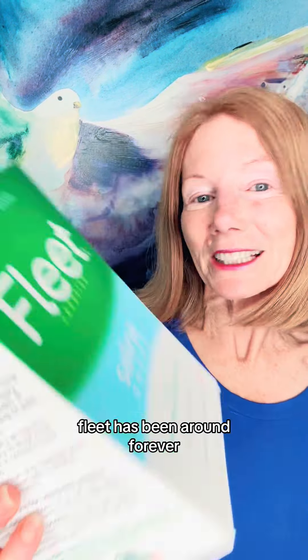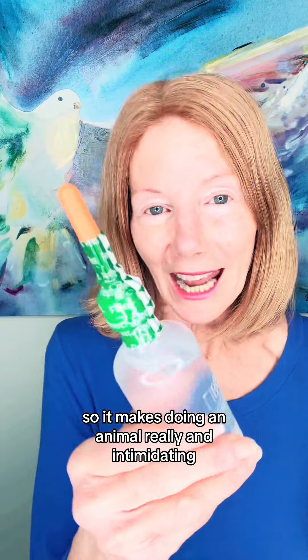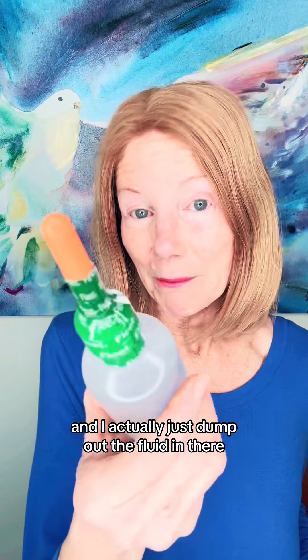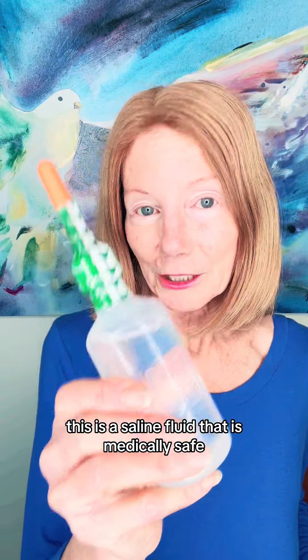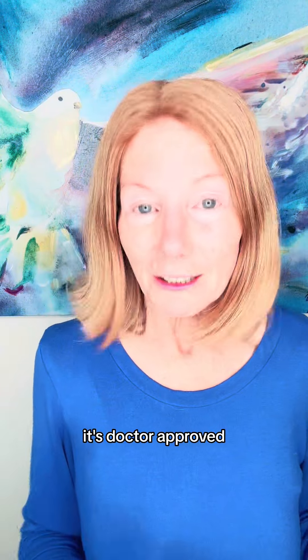Then start with a FLEETS. FLEETS has been around forever. And when they're this tiny little tube, it makes doing an enema really unintimidating. I actually just dump out the fluid in there. This is a saline fluid that is medically safe. This has been on the market for a long time. It's doctor approved.